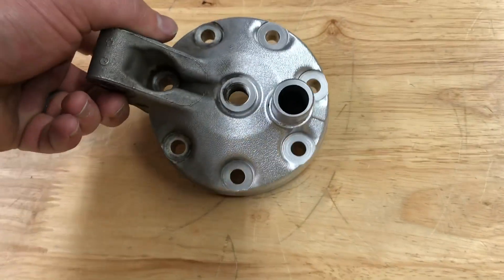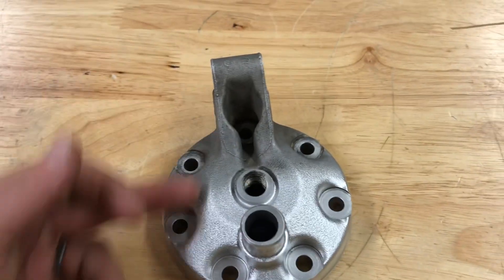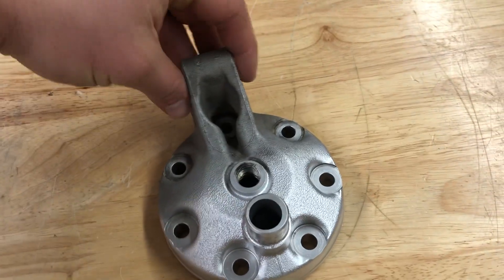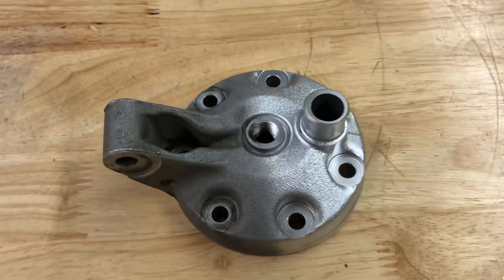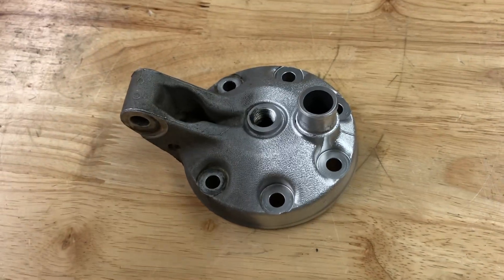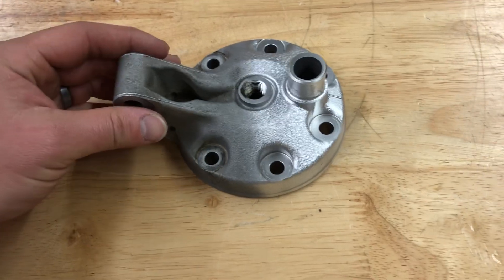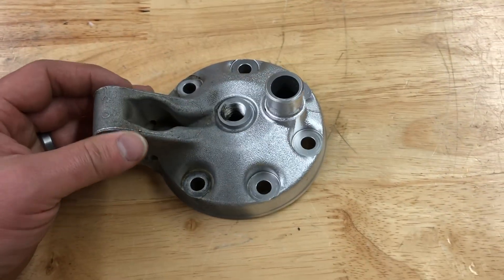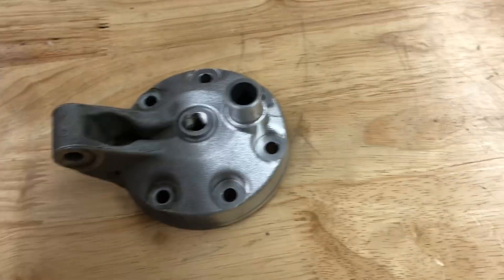But on the top side here, half of the part was blasted. Obviously you guys can tell the difference between the two sections, but this is something that is completely doable in a home shop, small business, or large business. If you're remanufacturing, restoring, or an everyday mechanic who needs a very quick ability to clean parts, a vapor honing solution fits your needs.